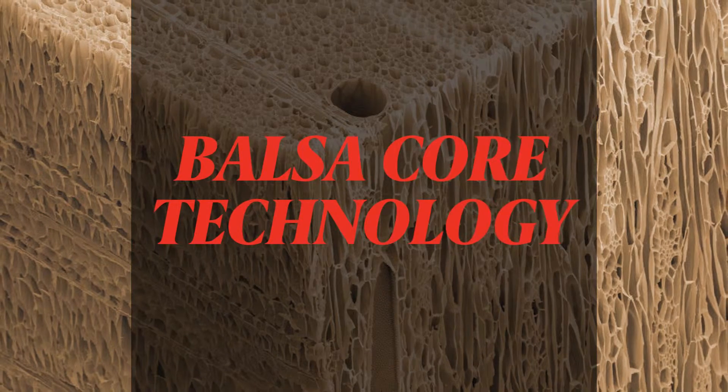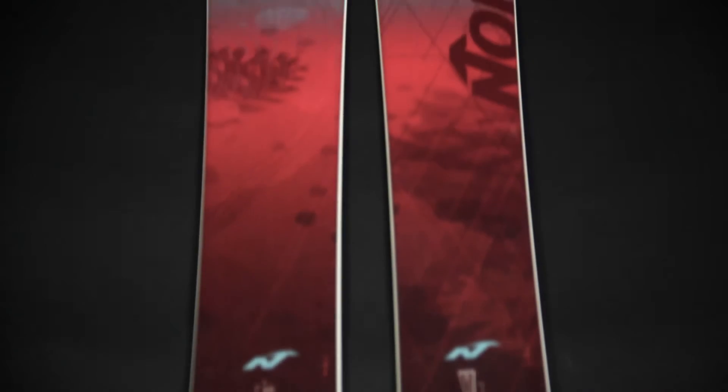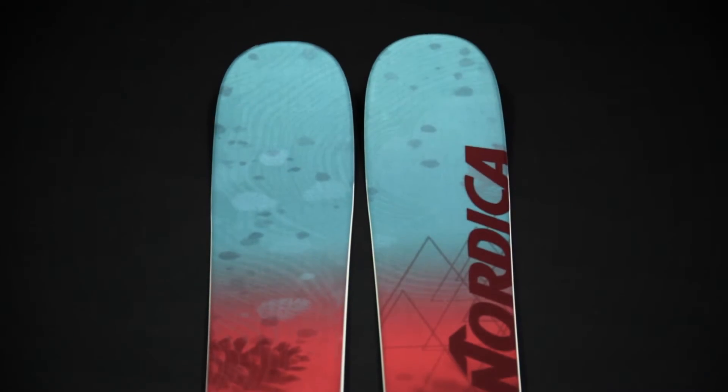The Santa Ana builds upon our lightweight balsa core technology, delivering metal-like performance at an incredibly lightweight, making it easy to maneuver through terrain from the back bowls to the front side and back with confidence.